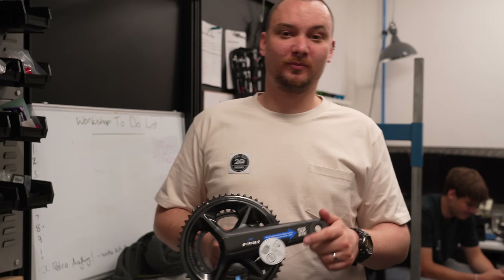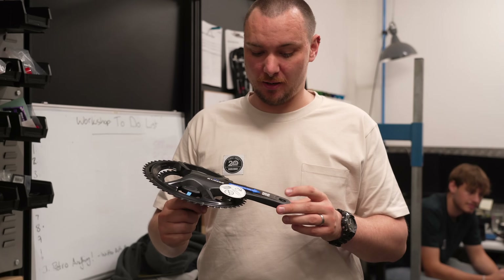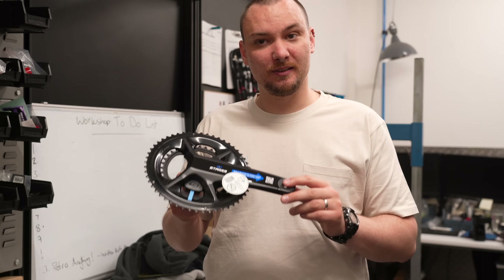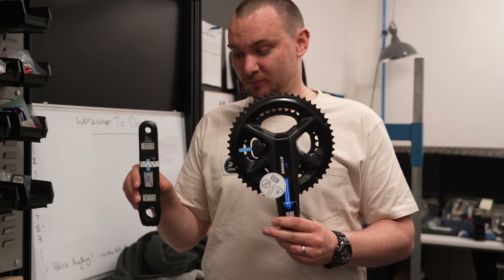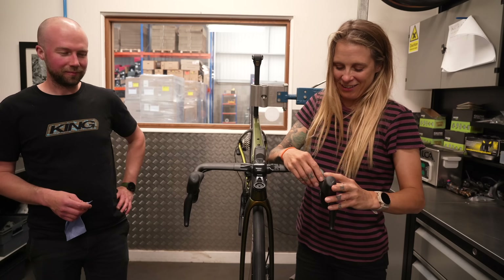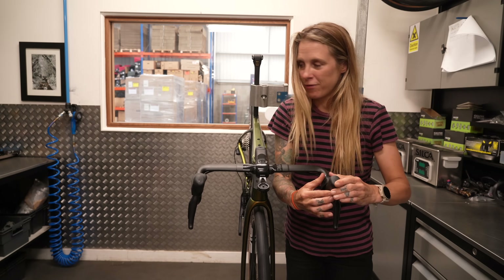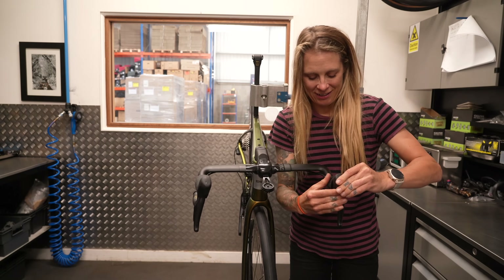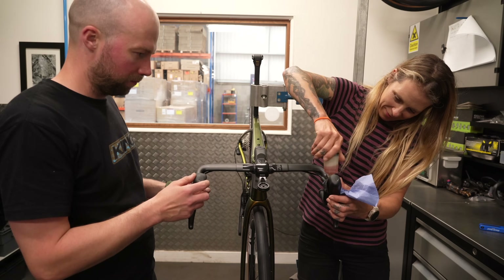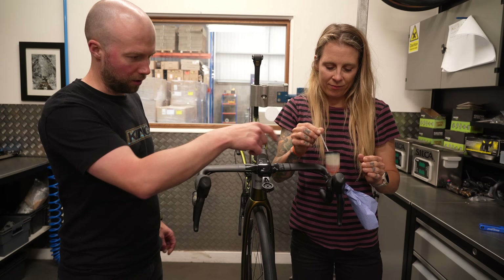These are the Gen 3 Stages power meters on the 12-speed Ultegra chainsets. Are they single-sided or dual-sided? They are dual-sided — yay! Ollie's already done the back brake, so I'm going to have a go at the front brake. Having never done this before, I've got no idea what I'm doing — don't you take that little plunger out and clip it into the side of the pod?